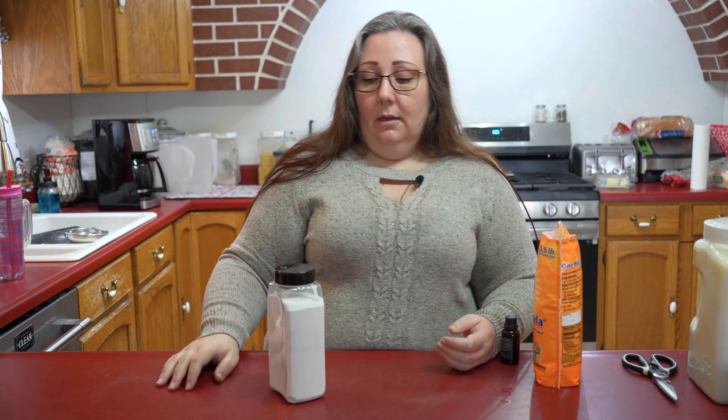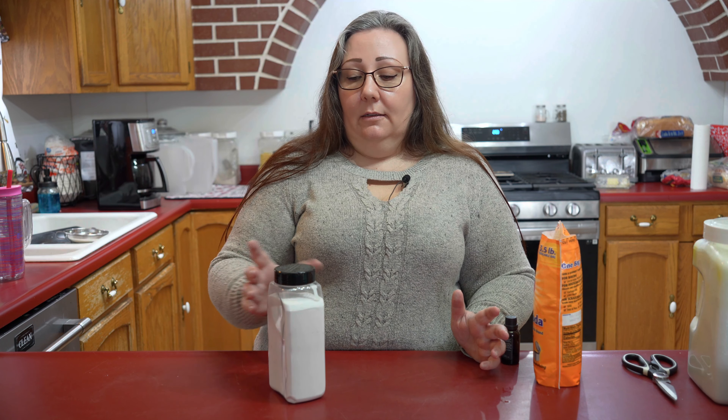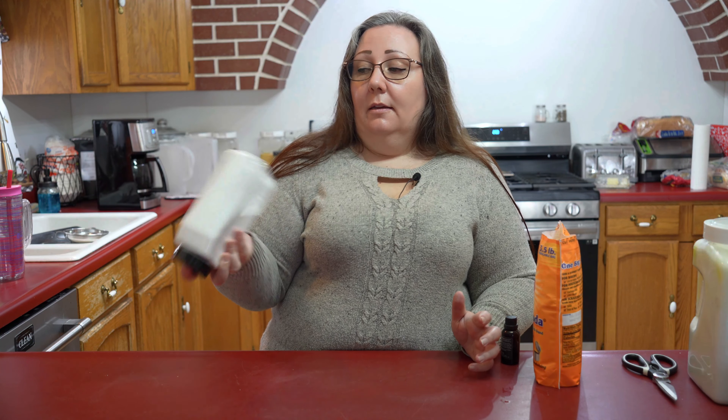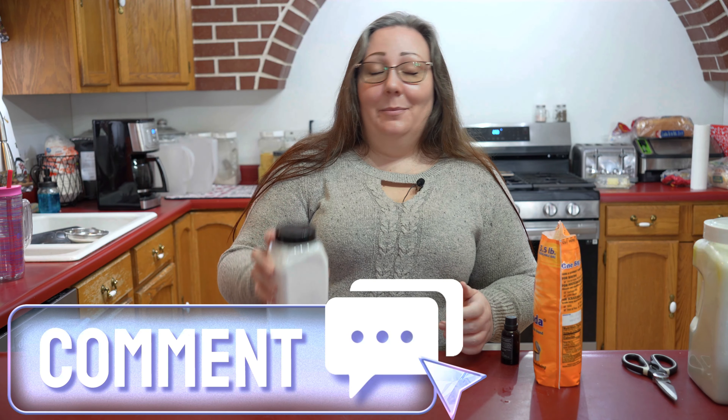How I like to use this is I'll come through and I'll sprinkle it over my mattress when I'm changing the sheets. And then I'll come back about 30 minutes later and vacuum it up. Or you can use it on your couch, wherever, just to help refresh the fabric.